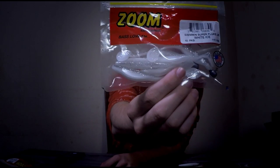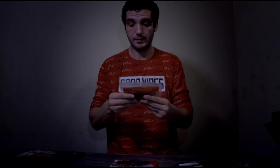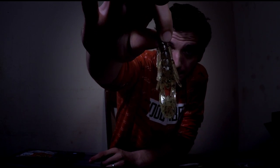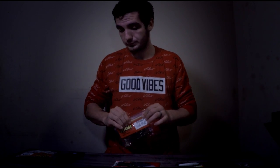Some plastics I do recommend for the jigs are going to be these Zoom Super Fluke Junior White Ice with the paddle tail — I recommend those. Another one I recommend is the Speed Crawl Watermelon Red. Absolutely amazing color. I love the color of this — it's got black and red glitter in there. I love it, it looks so good. They are salt impregnated. I do like Zoom stuff a lot.